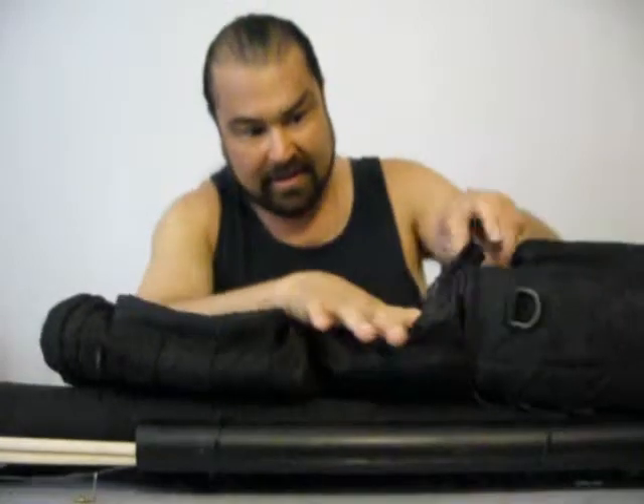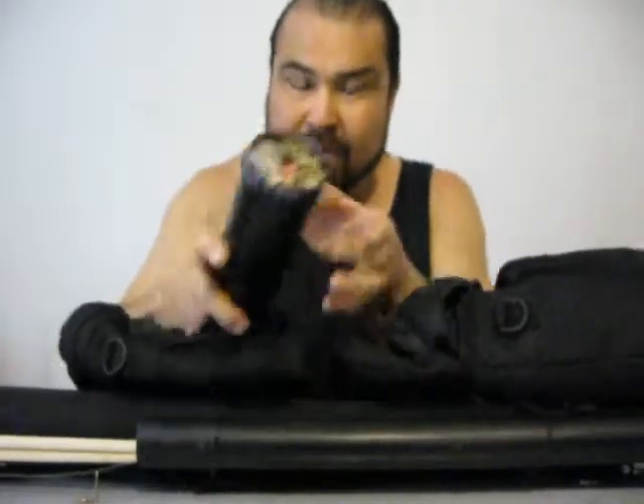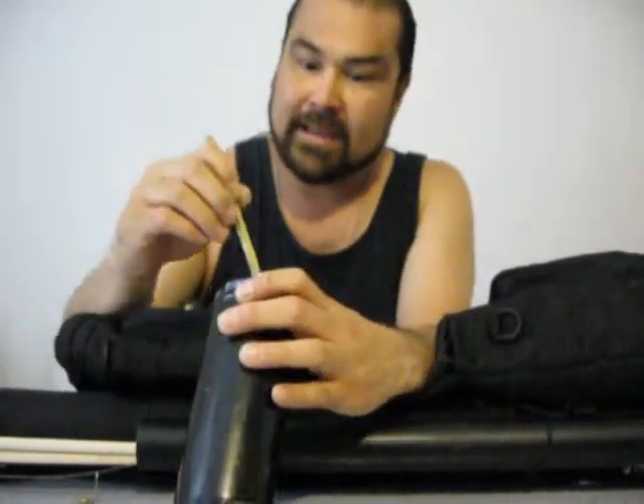I've got a drawstring right here — this pulls out and inside here I've got my pocket fishing kit. I've also got this case which fits on very tight and has a bunch of bird bait sticks for making bird traps. These are bamboo that I've cut, and there's some slots in here for various things. Some of these are already baited.